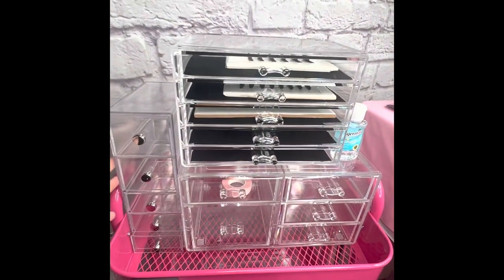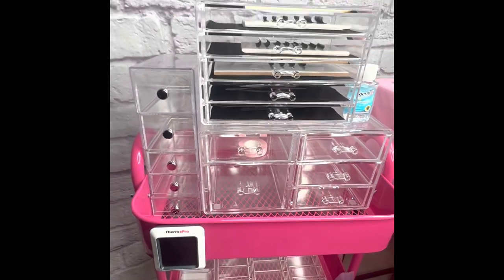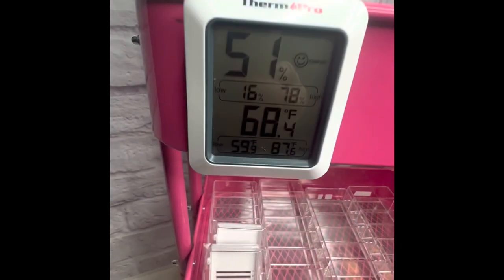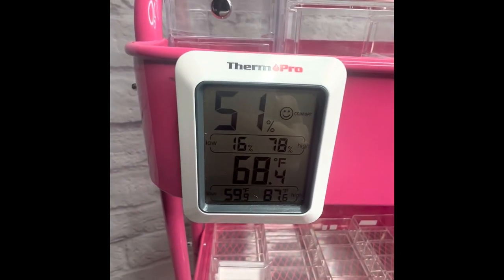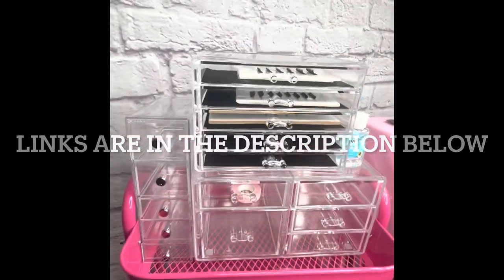This is how I do it at my salon, and so it's also how I'm doing it here at my YouTube station. I have my humidity and temperature gauge here — it's magnetic, it's attached to my cart.